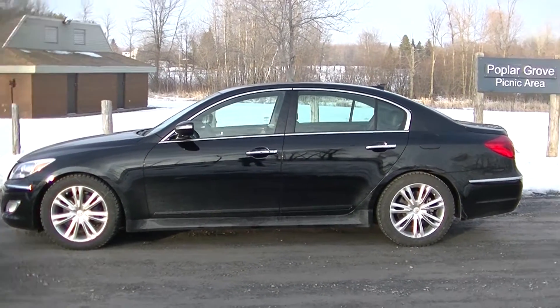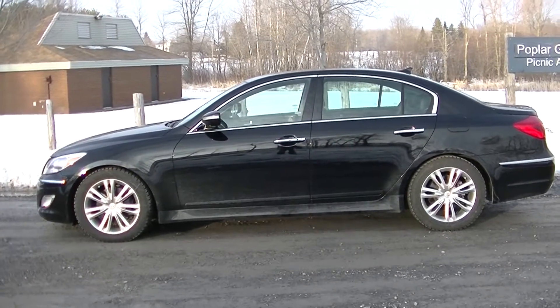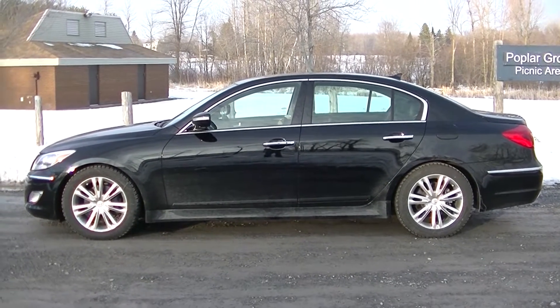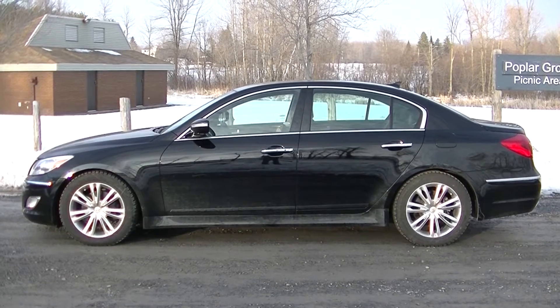Hey guys, what's going on, Dharma 101 here. I have a different video for you guys today — I'm gonna review my 2013 Hyundai Genesis sedan.